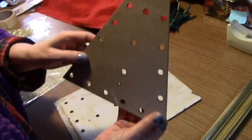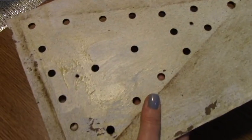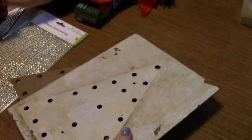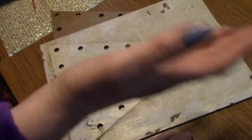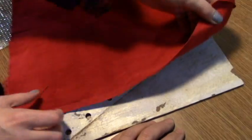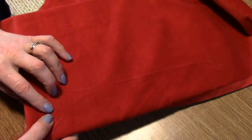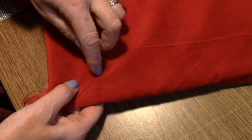We got the holes drilled, and we took the screws out that were holding it while we drilled. You could paint this if you wanted, but I like to cover it with fabric. I have this red velvet that I'm going to cover it with using hot glue, and then you have to go through and cut these holes out so you can get your lights through.